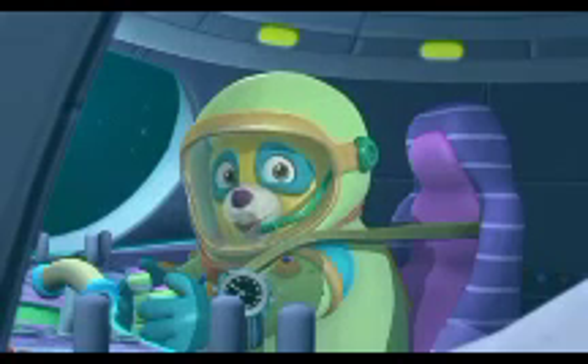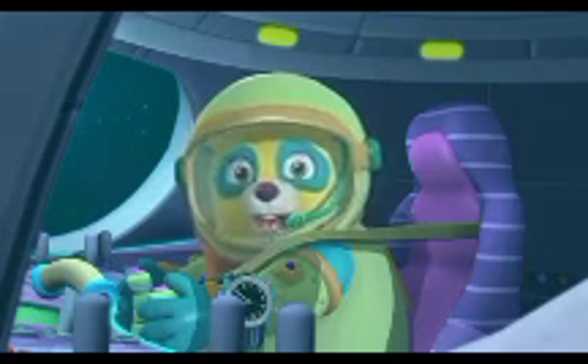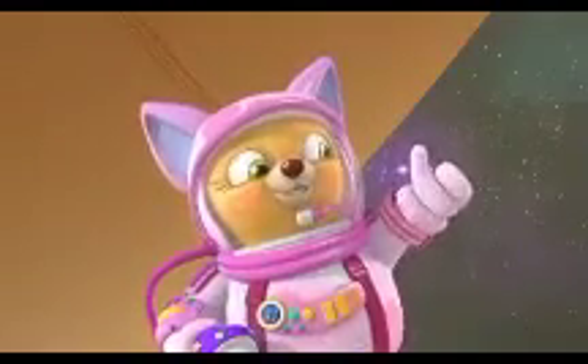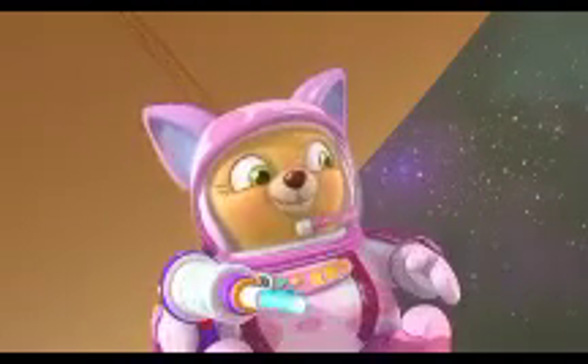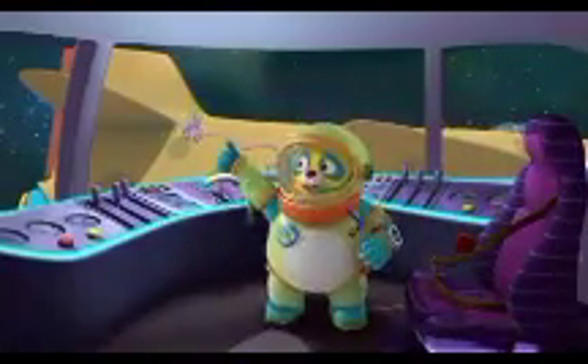Thanks to Eun-kyung, I know I need to keep the spotlight on the space pod still, so Dottie can see what she's doing. There. All done. Spot on, Oso. The space jet's all fixed. Thanks for keeping the spotlight still. No problem, Special Agent Dottie.